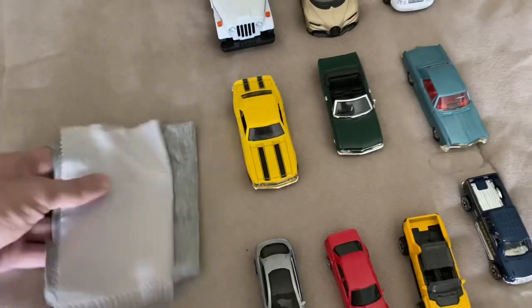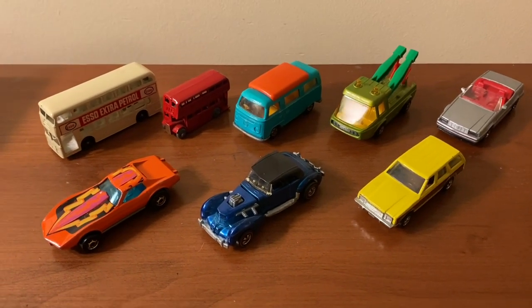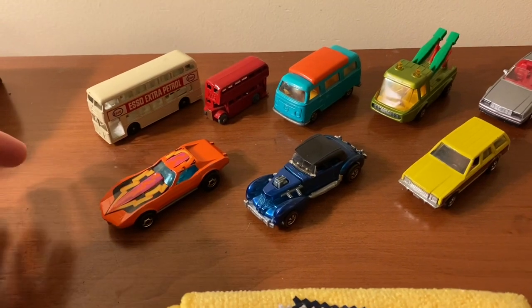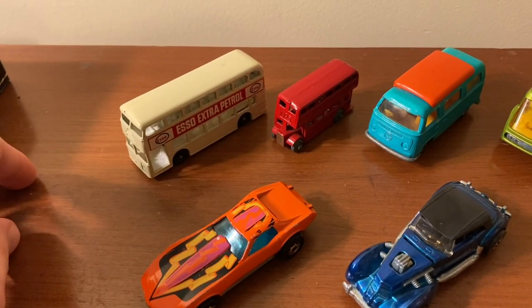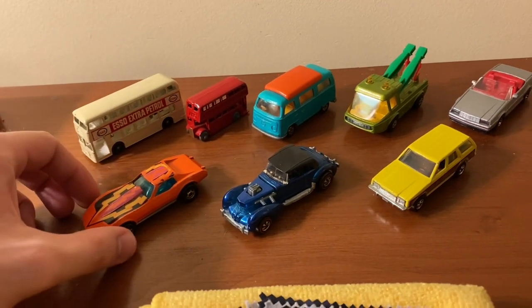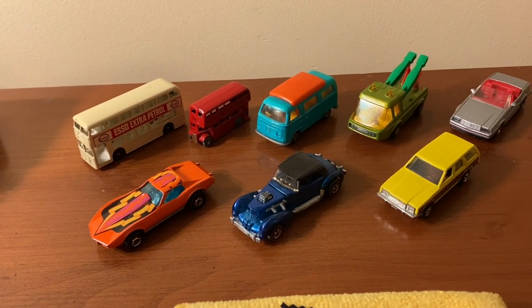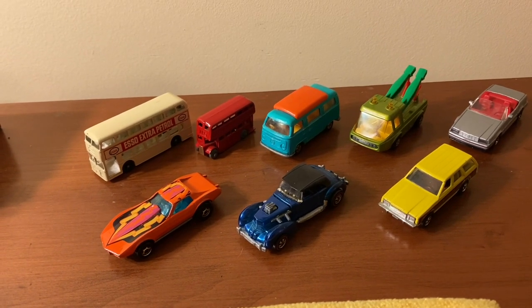Now we'll get into how to clean vintage diecast cars or vintage model cars in general. This will be different from cleaning newer cars because you need to pay extra careful attention to the paint and any decals. Just due to the overall age — the two oldest cars here are these Matchbox cars from the 1950s — older Hot Wheels and Matchbox tended to have stickers rather than painted tampos. As they age, the paint can be more fragile, maybe slightly weaker, with possible paint fade or even chipping in certain cases. These are things to keep in mind when cleaning older diecast.